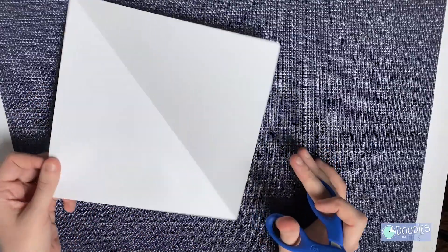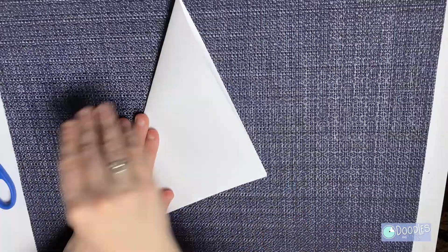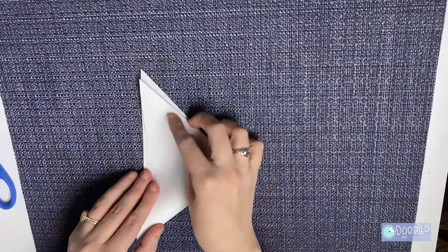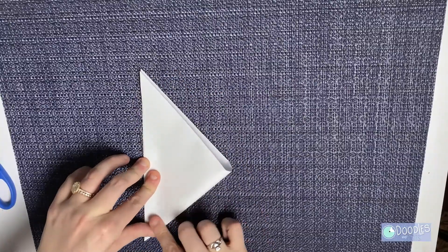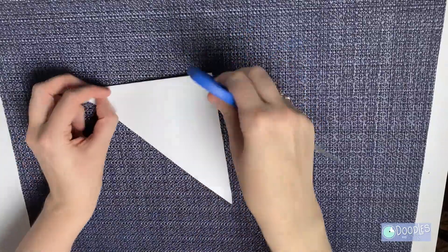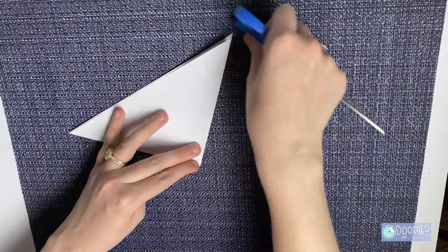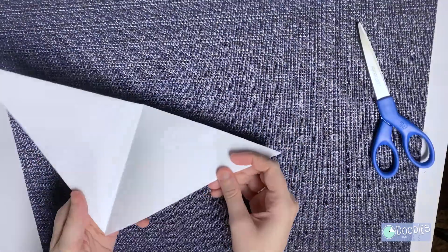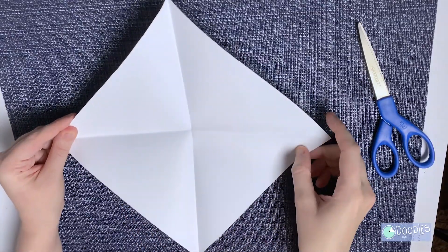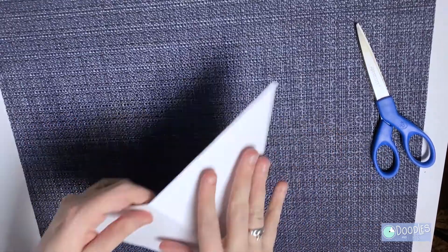Can you see that line of symmetry? Now we have a triangle. You're going to fold that triangle in half. Sometimes I like to use the back of my scissors to make sure the crease is nice and firm. Look — there's two lines of symmetry.